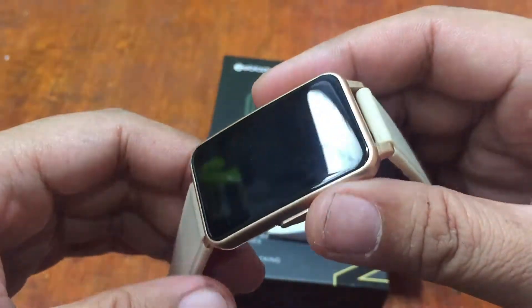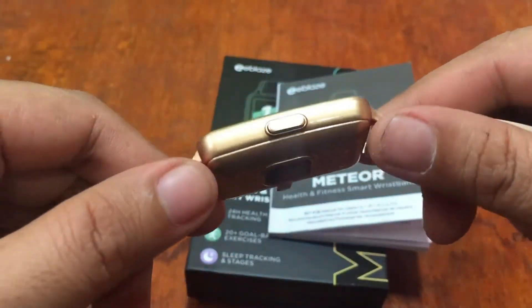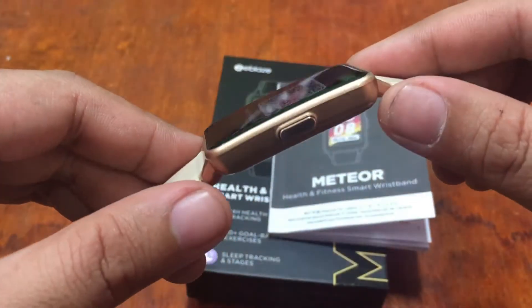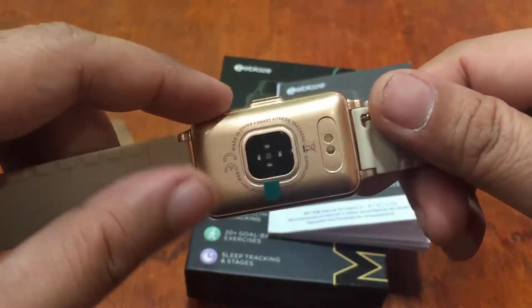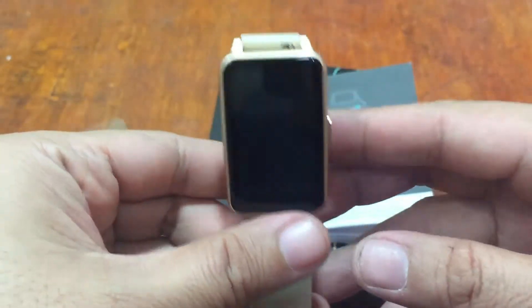Let's have a closer look at this beautiful wearable from ZBlaze. We have the PC body with a slightly curved display, a very lightweight unibody design, and a very good waterproof rating — IP68.